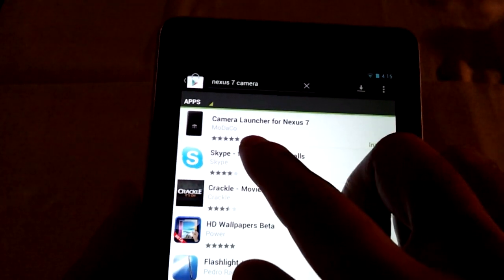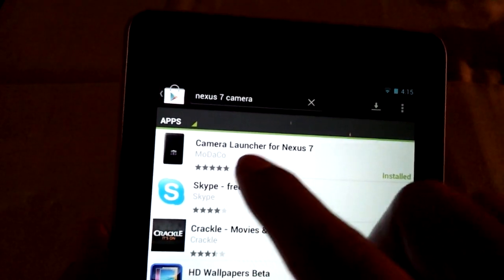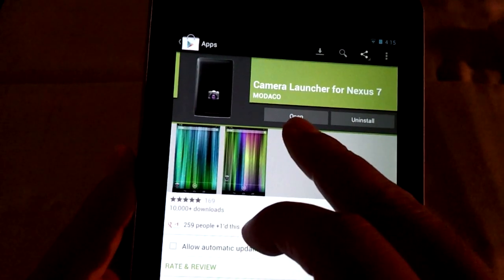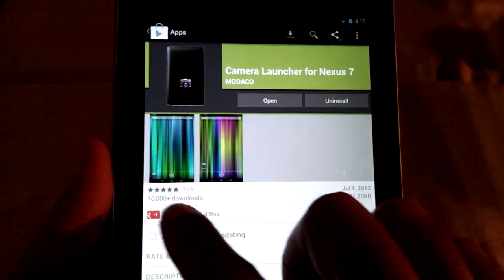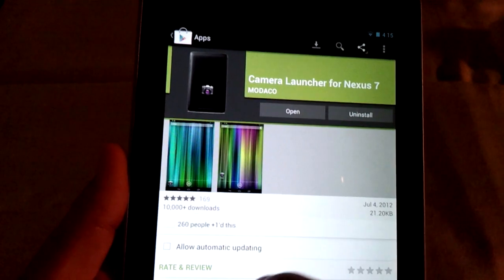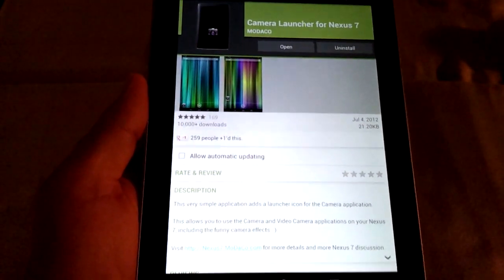So I typed in 'Nexus 7 camera' and you get this result right here: 'Camera Launcher for Nexus 7' by Modaco. It would normally say 'Install' — I already installed it, that's why it says 'Open.' So install it. It's really small — 21 kilobytes. It requires no permissions at all.